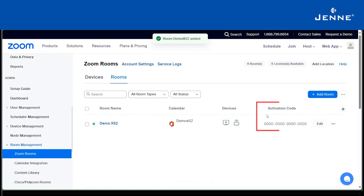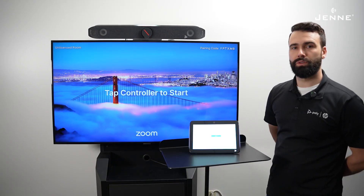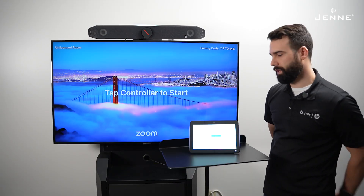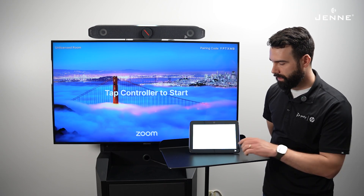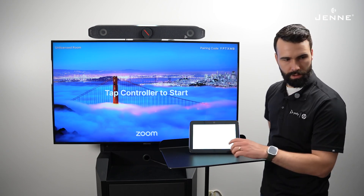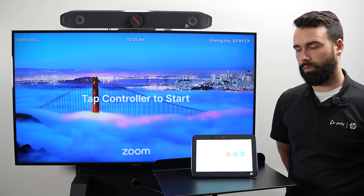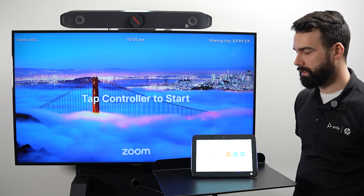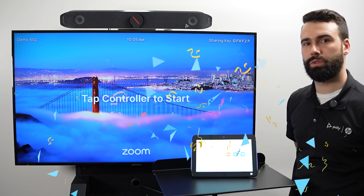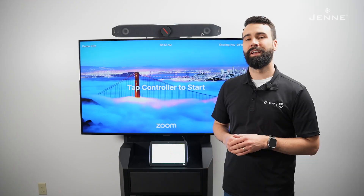Now that it's finished, we have an activation code that we can use to sign in on our device. Now that we have our Zoom Room license assigned, we can go ahead and select 'Sign In.' We're going to sign in via activation code. Now that we have it signed in, you are ready to start having meetings.